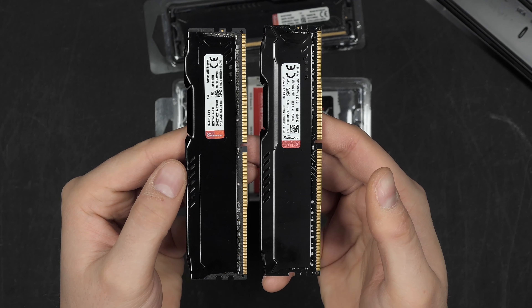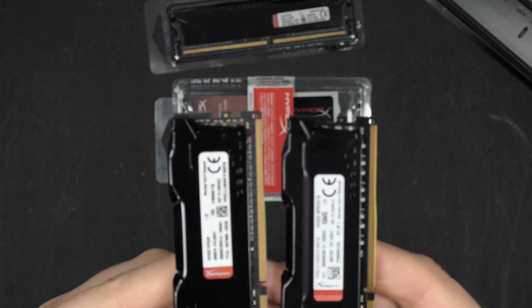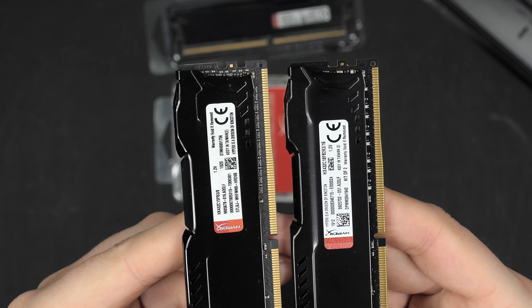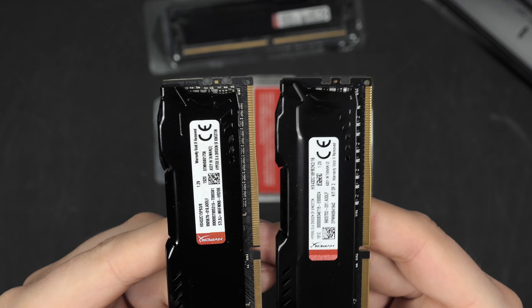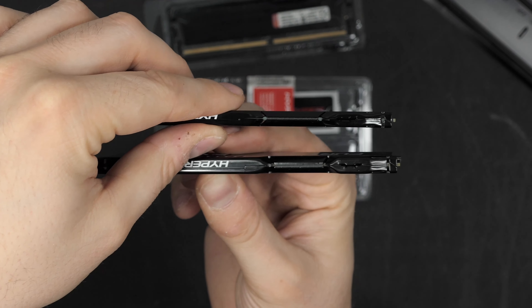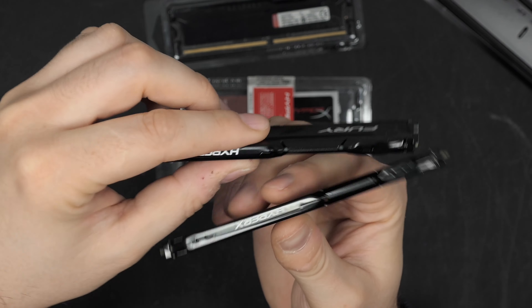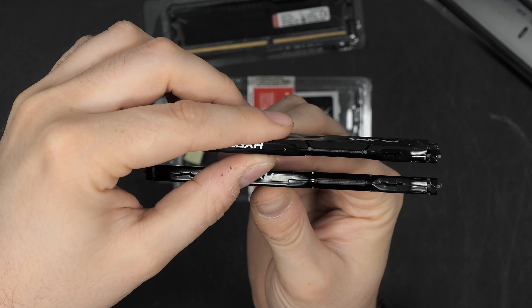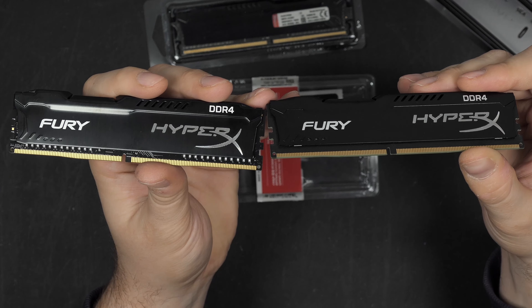Spoiler alert: the fake one is on the left. It is fake, but you really have to look closely to find the differences. The color is slightly different, but that could be a manufacturing variation. The heat spreader looks pretty much identical — I believe it may even come from the same mold.